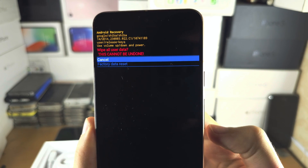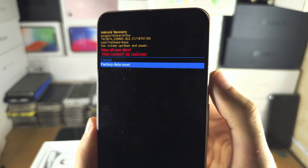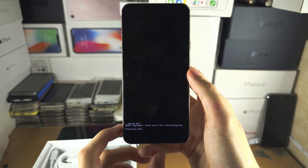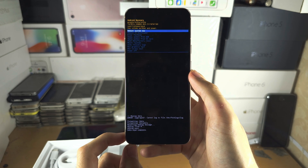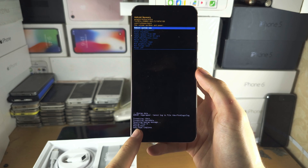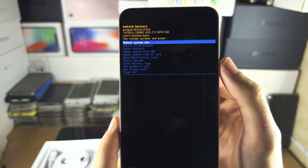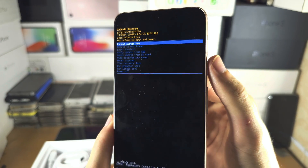Then I'm going to click volume down and click the power button to initiate a factory data reset. You should see 'data wipe complete', and when you see this you should see the home page of recovery mode.